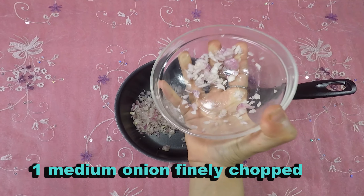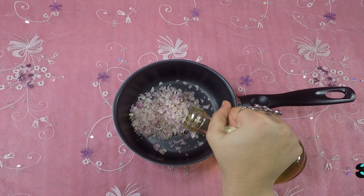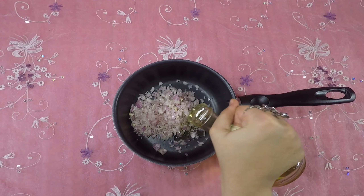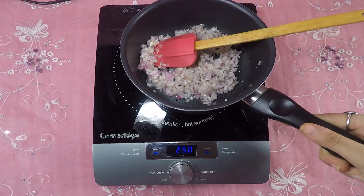1 medium onion, finely chopped. 3 tablespoons olive oil. Cook on medium heat for 5 minutes.